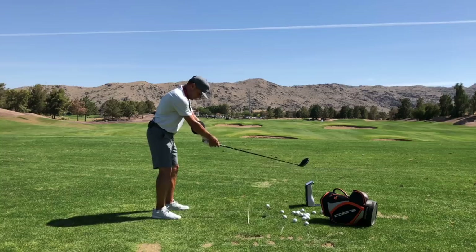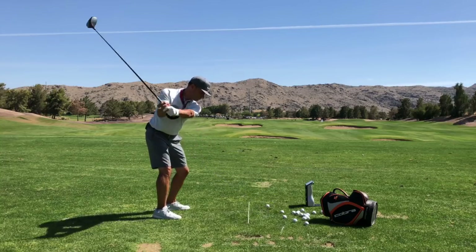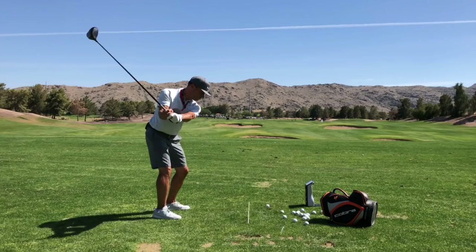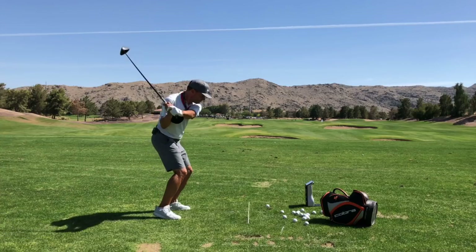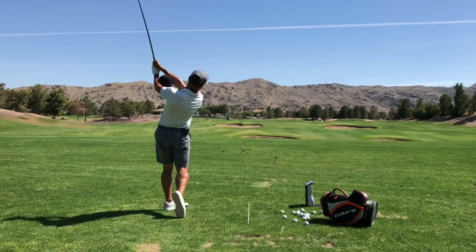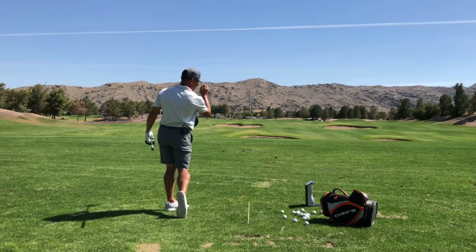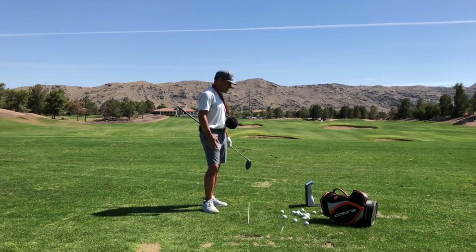Let me go ahead and hit one and see how we do here. That's a pretty nice strike — pretty straight, baby peeler. 107 mile an hour club head speed.